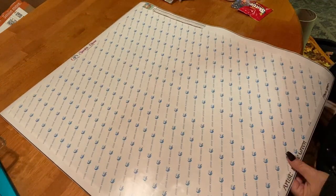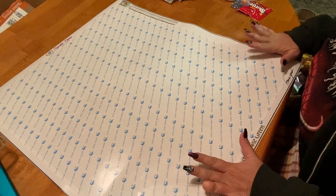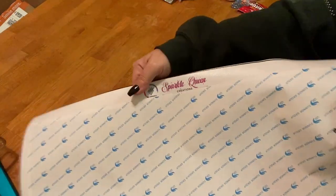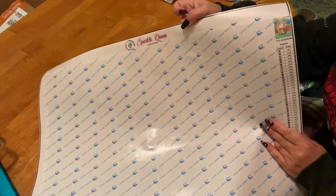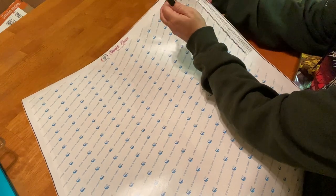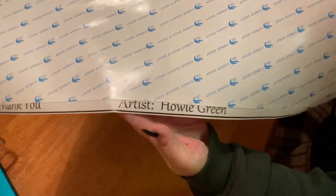So what did I get? Mitzi has legally licensed art from Howie Green. You may have also seen Howie Green's art on DIY Moonshop because he is also licensed with them. This one is called 'Peas and Thank You.' The canvas itself is branded at the top with Sparkle Queen Creation, and we have our legend in the upper right-hand corner with our thumbnail.